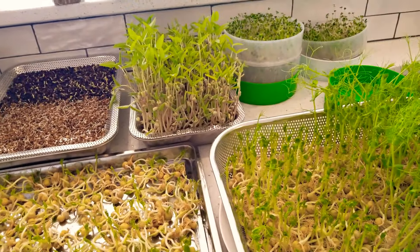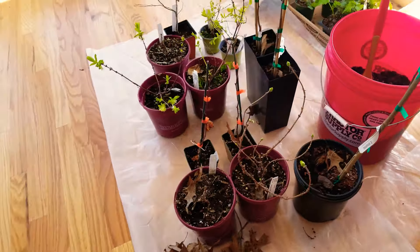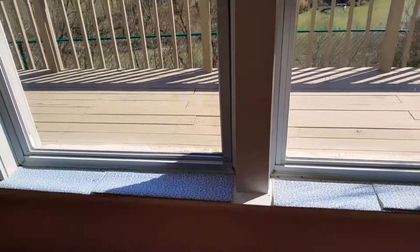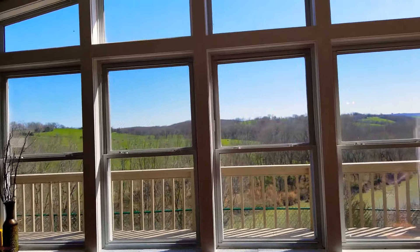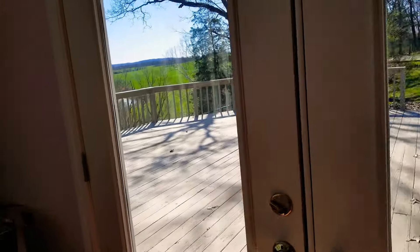It's been raining like cats and dogs and super windy, so my husband brought all this in. There's the War Eagle River — gorgeous. I had the soil sprouts out here but I'm going to be building a whole rack. This whole view is pretty magnificent, and then over here is the big deck.